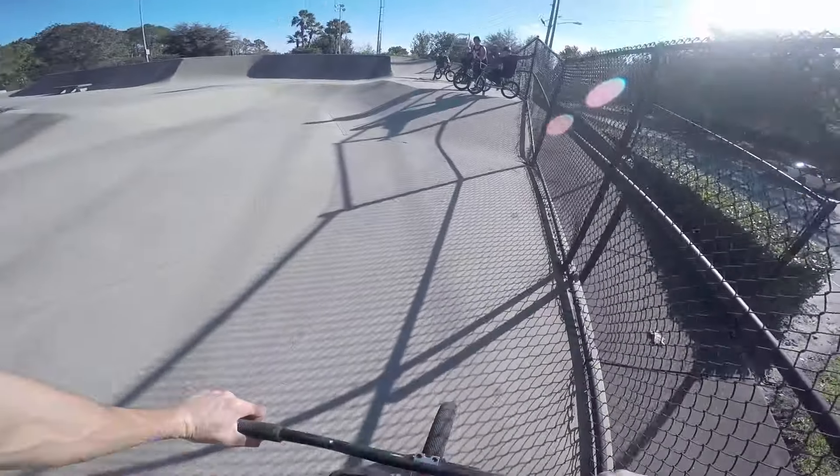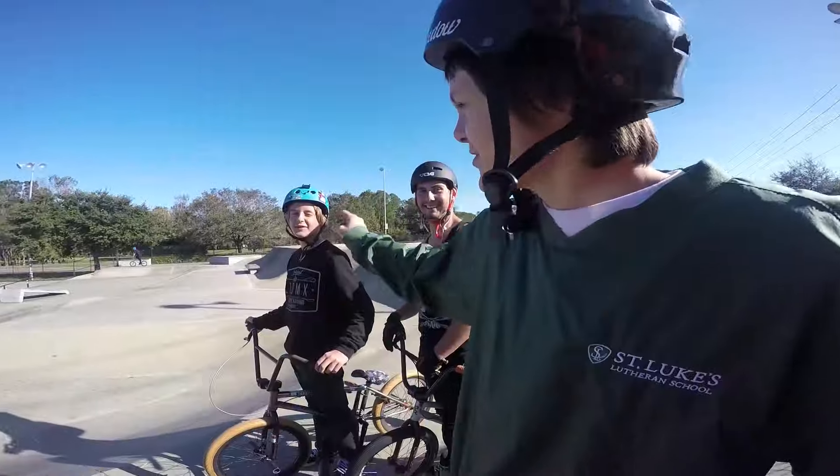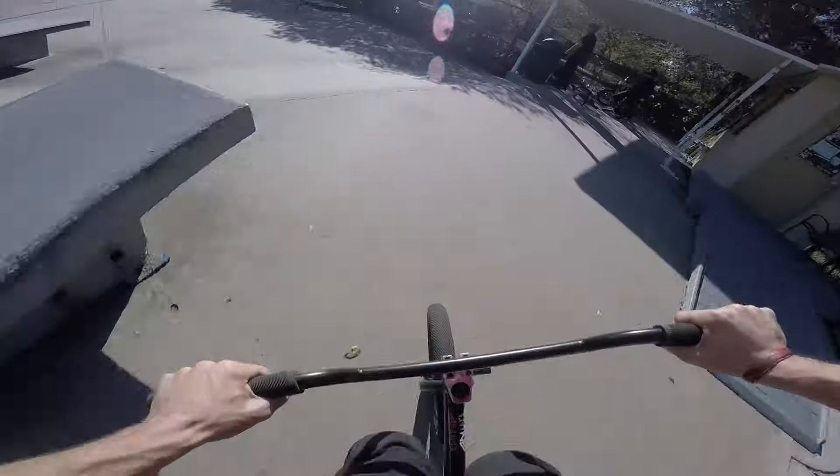I hit my heels so hard. That hurt. That's what I'm talking about, boys. Euro table to hip, let's go. I can go fast finally. This is my favorite hip because I can literally just go Mach 10 at it and just power pump everything.